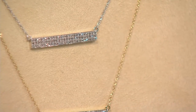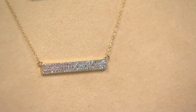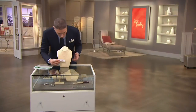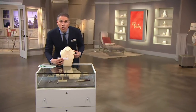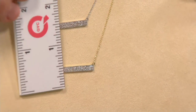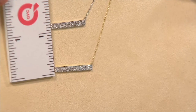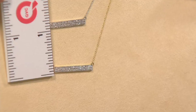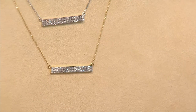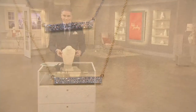This necklace is about 18 inches in length. The bar station that you're looking at is exactly one inch across, and one-eighth of an inch in height. So really, really nice — a sturdy piece of 14-karat gold in that station.